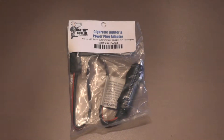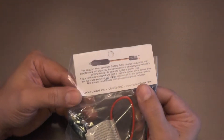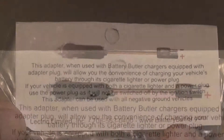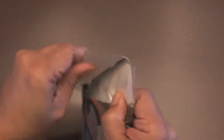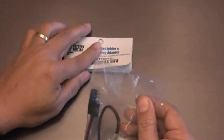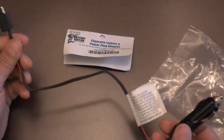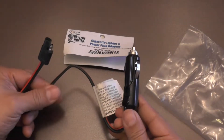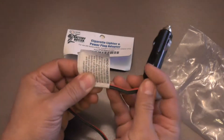This is the optional cigarette lighter adapter that I purchased. It does not come with the charger, but only costs $5 more. It will allow you to conveniently charge your battery through your cigarette lighter or power plug. This way you don't have to use the clamps or ring terminals. This is especially convenient if your battery is in a hard to reach location like a trunk or behind the seat. There's a tag on the adapter that says it should only be used in a cigarette lighter port or power plug port that is not energized by the ignition switch.